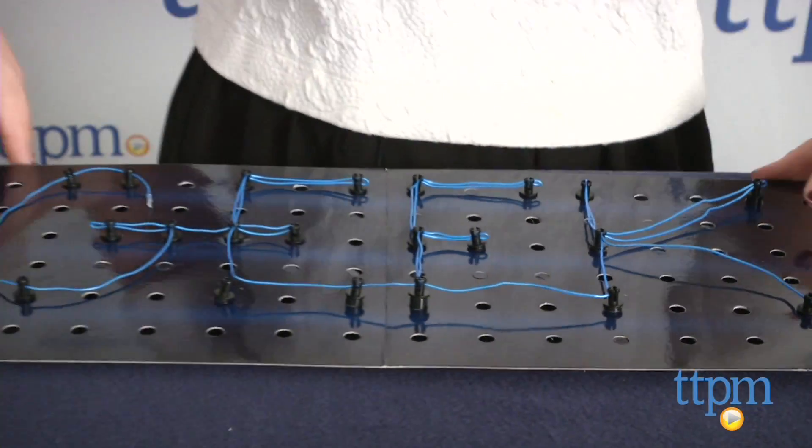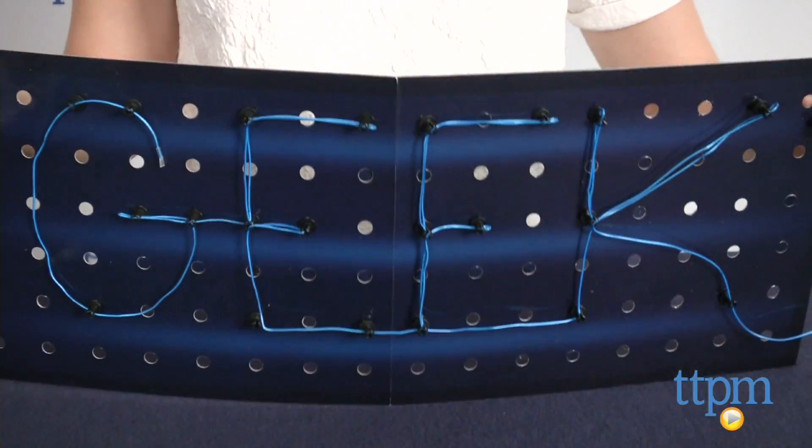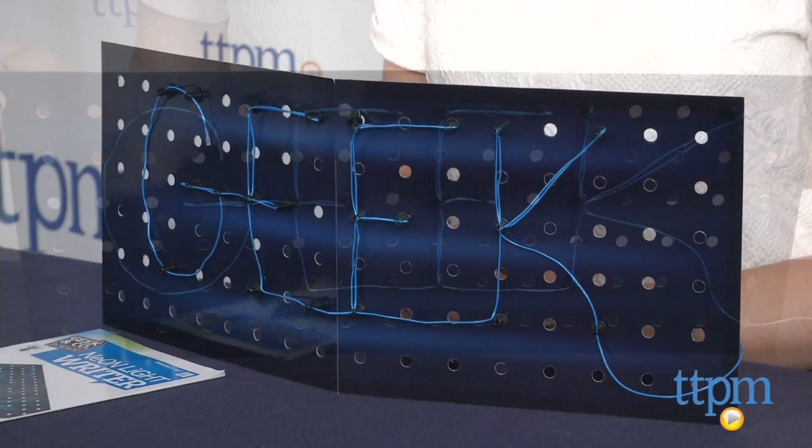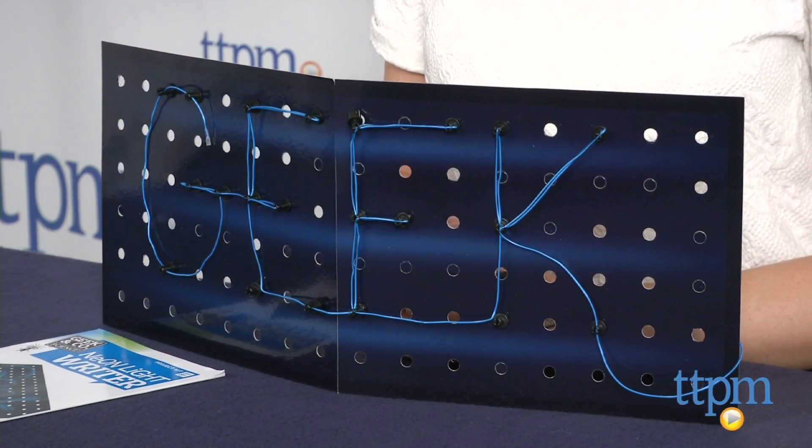Overall, a fun kit to do with repeat play built right in. We also like the science concepts that are presented in a way that's fun and engaging for kids ages 8 and up. For more information on this and other science kits, head over to our website at TTPM or subscribe to our YouTube channel for more great reviews every day.